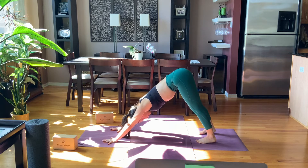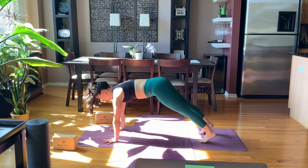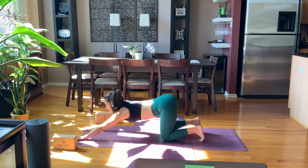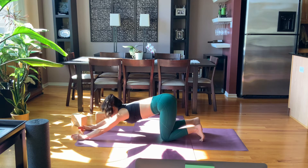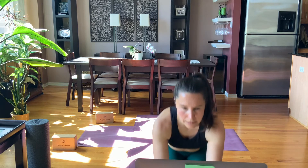Spreading through all ten fingers, all ten toes. Inhale, look forward back to plank. As you exhale, drop the knees down, keep your toes curled under and make sure your hips are in line with your knees. Walk your hands really far forward, coming into puppy dog pose. I want your puppy dog today to have your hands turned inward so your pinkies are kind of karate-chopping the floor and the thumbs are up. Holding this puppy dog position with a little contraction of the low belly.